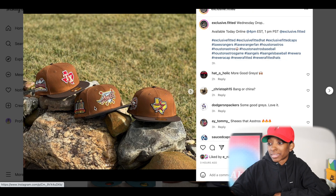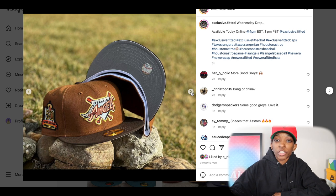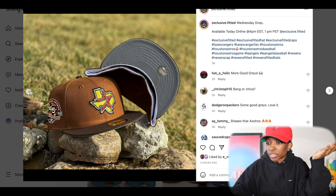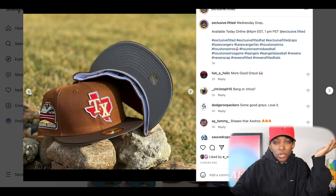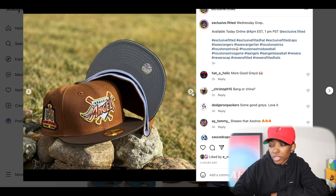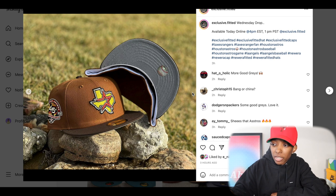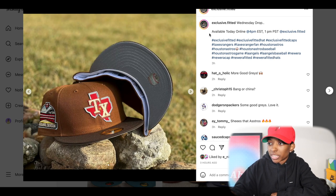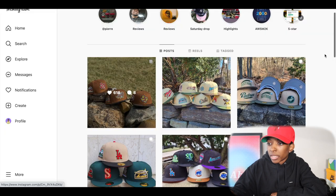Exclusive Fitteds is dropping some hats today — I think it's these three hats right here, dropping at 4 PM. This video won't be up at 4 PM, but I don't know if you really have to be concerned about these selling out. If you're watching this, definitely go check if you see something you like. Clean colorway, nice gray UVs on these — not too crazy about the front logos though. Today, 4 PM for that drop.